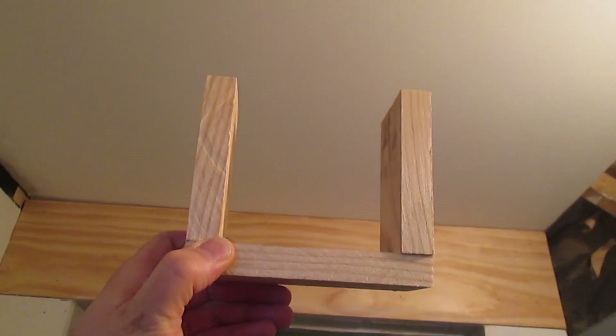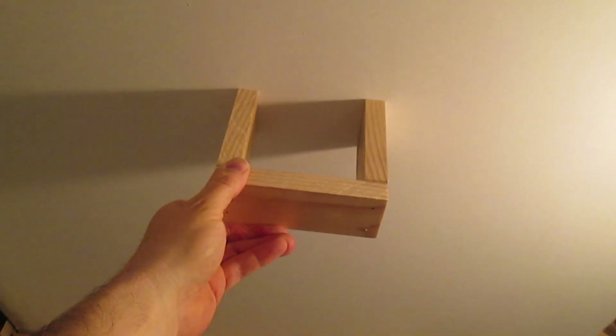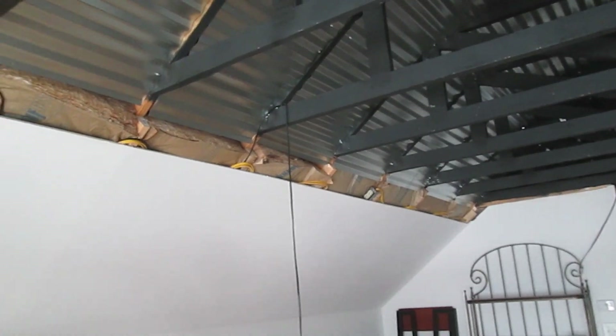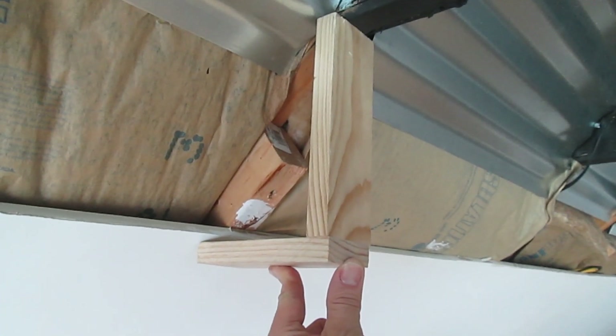Typically you would build a shape something like this, so you can attach it to the ceiling like that. In my case, I'm trying to cover this open space along the sides. A 1x8 and 1x6 together should work nicely.